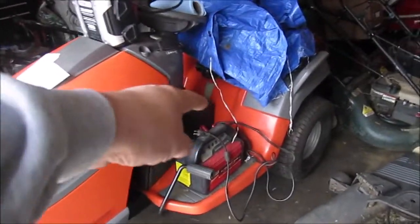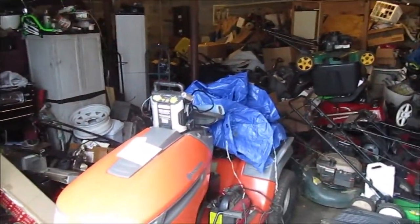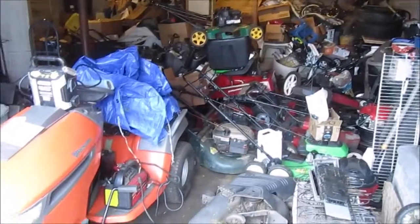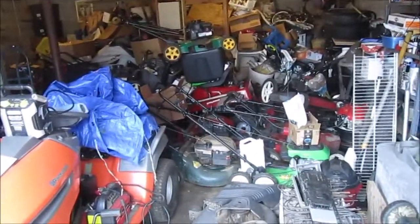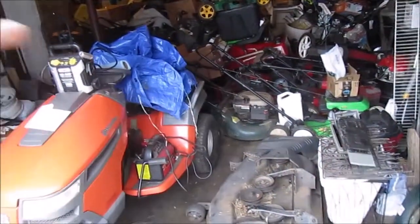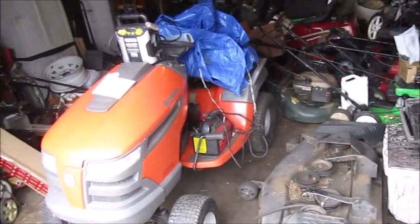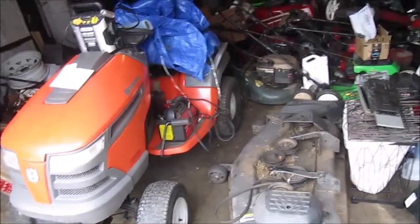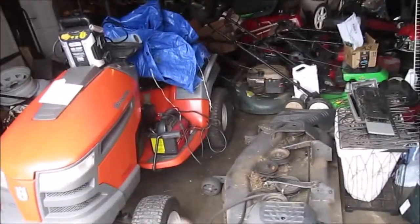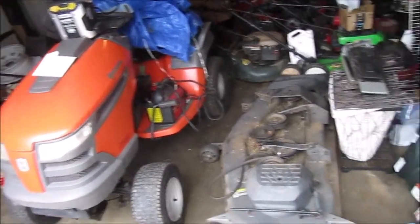My garage is not what you'd call clean. My process this year is to fix what mowers I have and get them out of here so I can rearrange the garage a little bit better so I can pull cars in here if I need to work on them — cars, mowers, riding mowers, or anything inside.